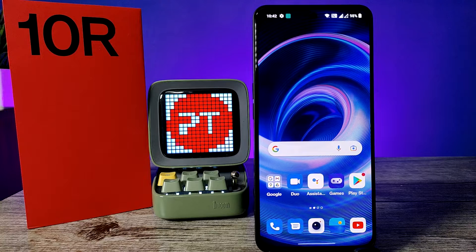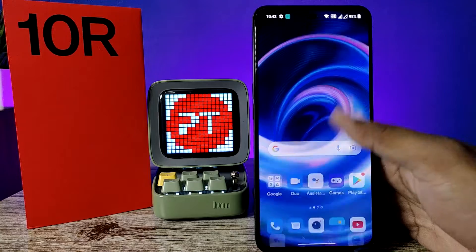Hey guys, welcome back to Phone Tricks. In this video you will learn how to add a fingerprint in the OnePlus 10R smartphone. Before we start the video, I request you to subscribe to our channel for more videos.